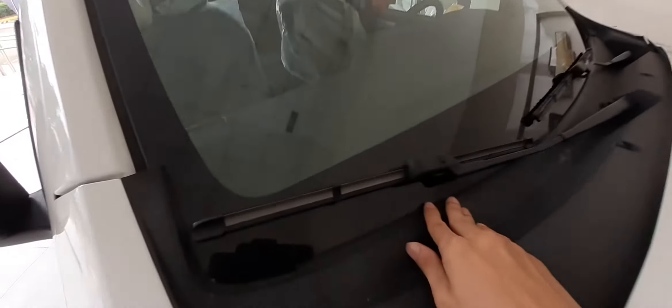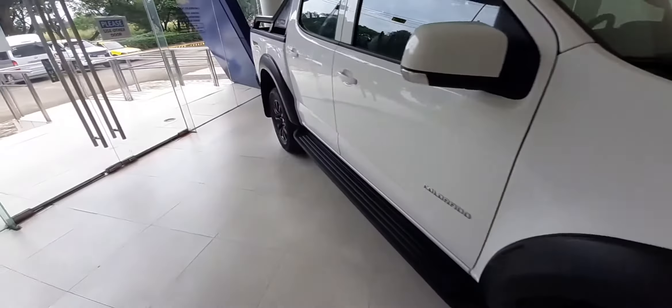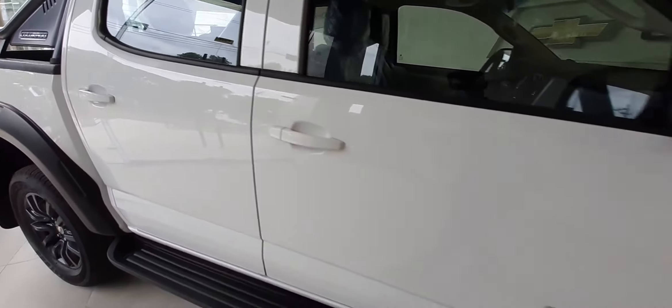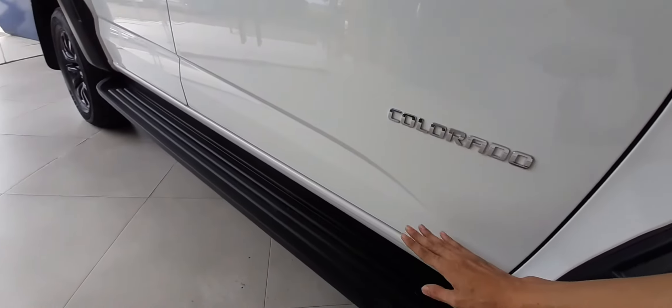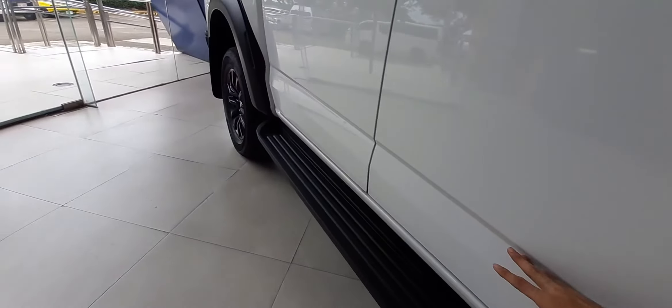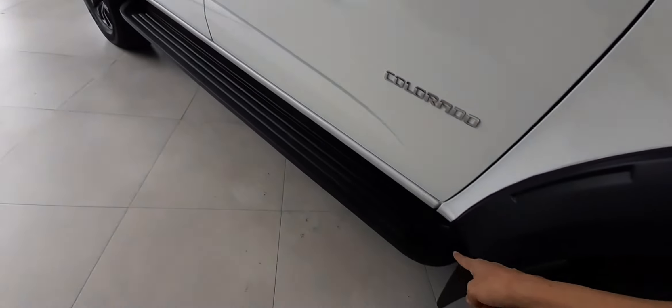Pagdating naman sa wiper natin, banana type din siya. Dito naman sa ating door, meron tayong same body color din at badge ng Colorado. Meron din tayong character line — very nice. At meron din tayong black step board sa baba.